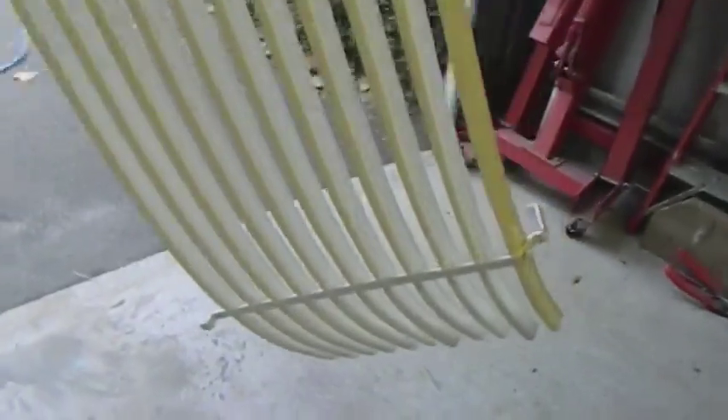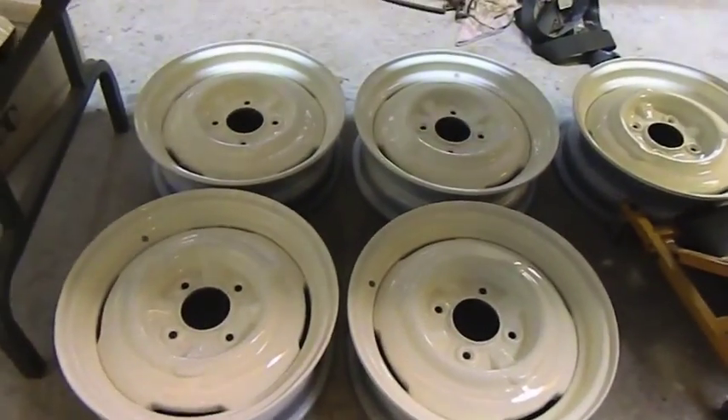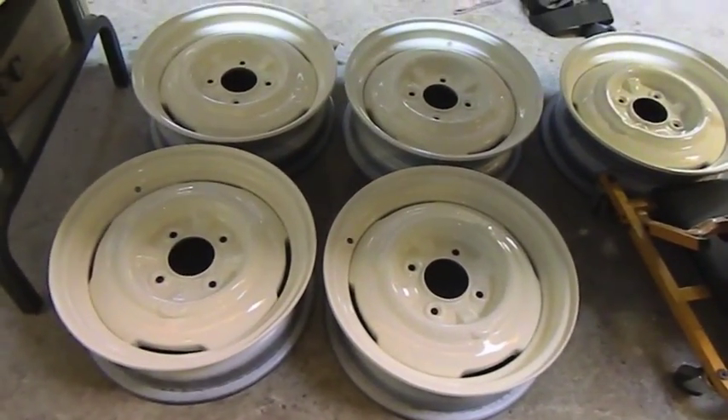I decided to paint this rear Venetian. They're very, very rare on the 2480. A lot of people have expressed the fact that they'd like to get hold of this one. So I've painted that at the same time as the wheels. There's five there, including the spare, obviously. I've painted those ready for tyres.